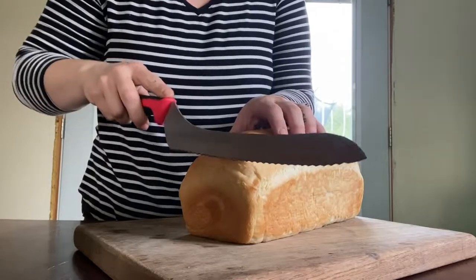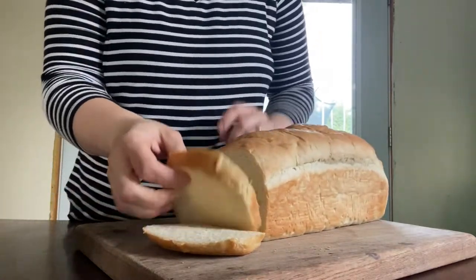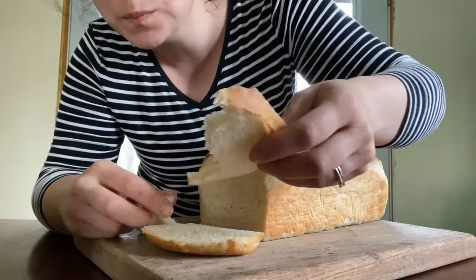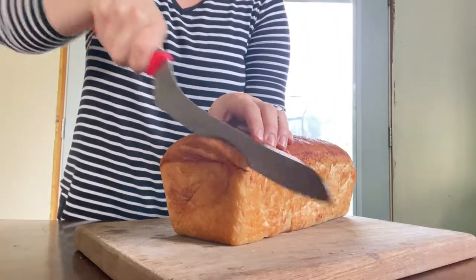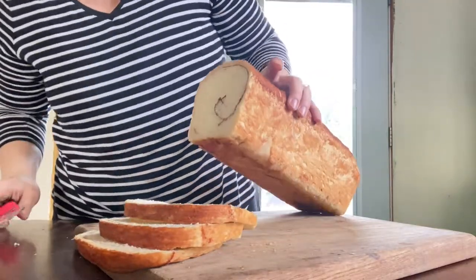Let's cut into this and see how it came out. Now we're gonna cut into the cinnamon swirl loaf — oh, that looks good! Alright friends, that's our bread recipe. If you try it, let us know. Bless you, until next time!